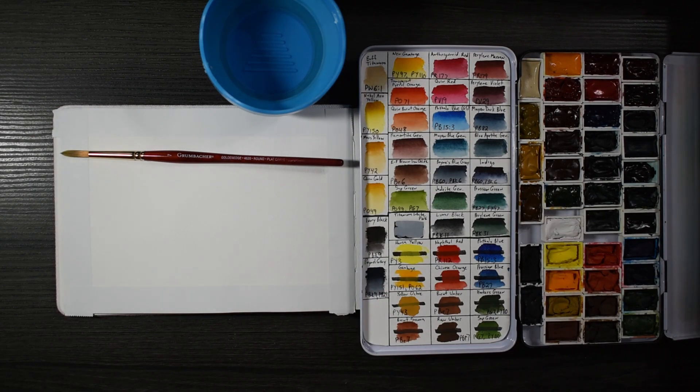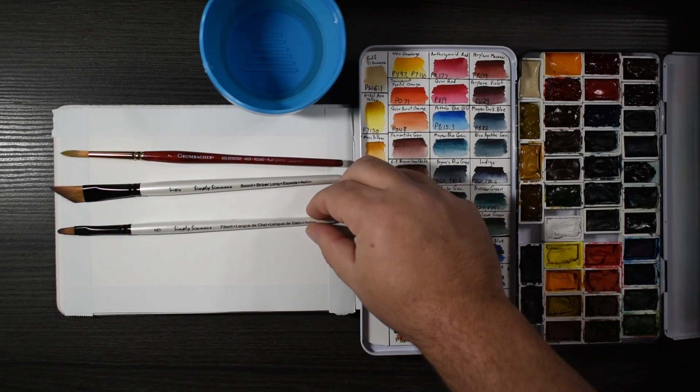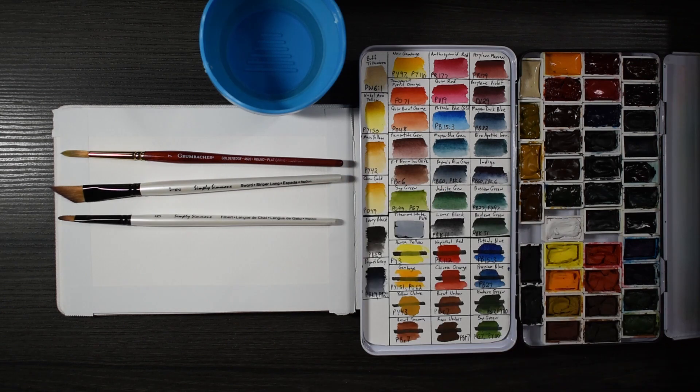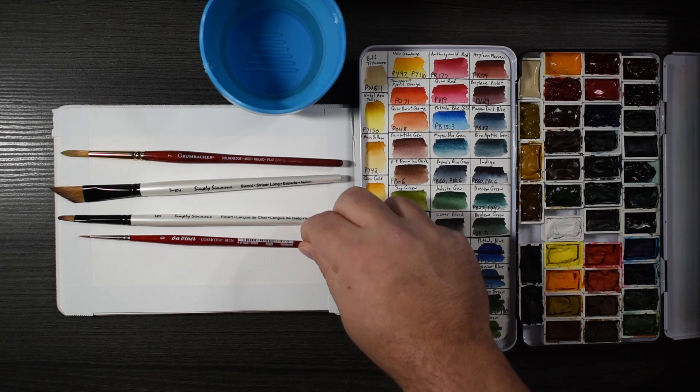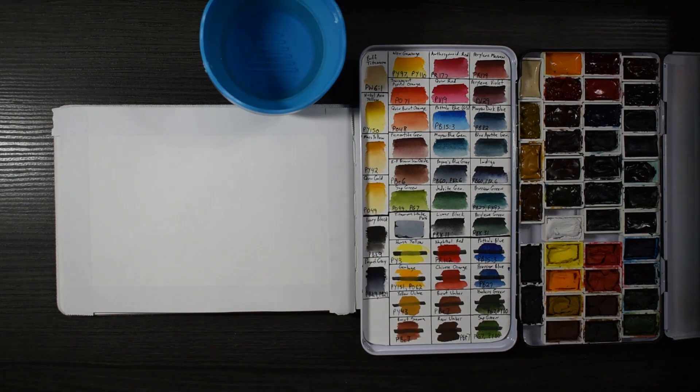I'm only going to use a few of these brushes here. I will use those Simply Simmons — that white barrel — that is a very cheap brush, but I really like the sword brush. I'll use that filbert right there, and then that Da Vinci Cosmotops Spin. I'm going to go ahead and start, soak everything down, and just do a regular watercolor painting.